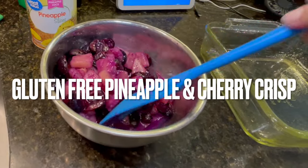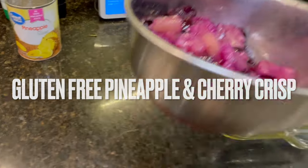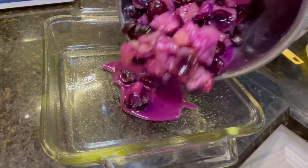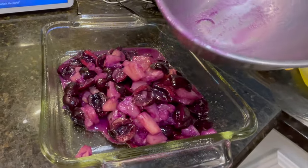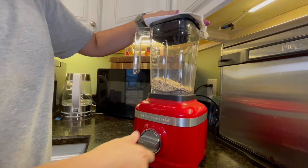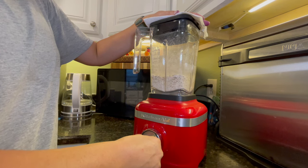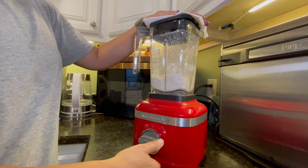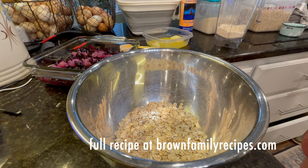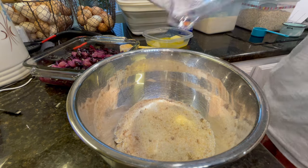This next dish I'm making is a crisp. I had some cherries that weren't the most flavorful, so I wanted to use them up in a dessert. I found a cherry crisp recipe, and I wanted to bulk up the fruit a little, so I added some canned pineapple to it as well. This was delicious. The crisp topping is gluten free, but it's so good you wouldn't even know it.